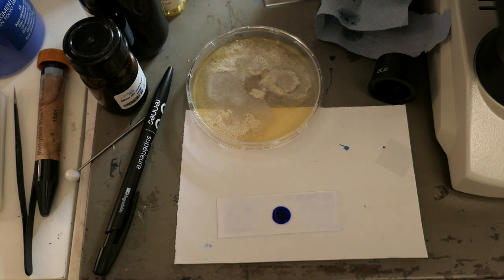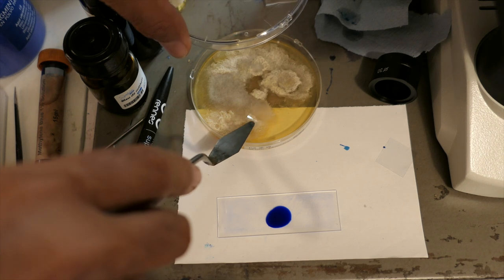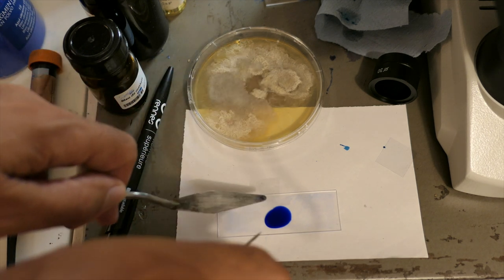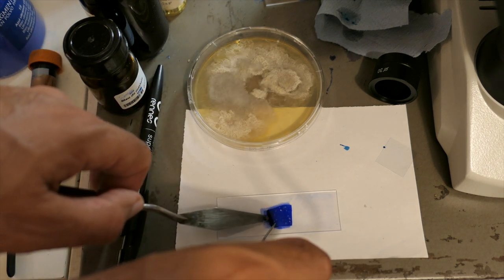We'll now move on to microscopic observation. I use the scotch tape technique to remove the mycelium without damaging the structure. Then I stain with cotton blue, a dye specific to fungal structures.